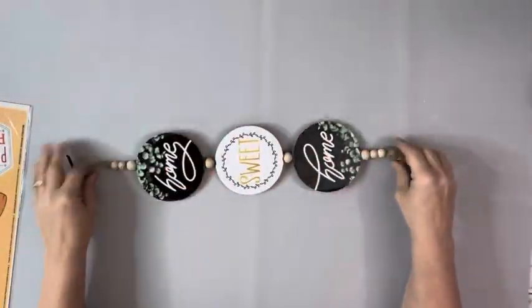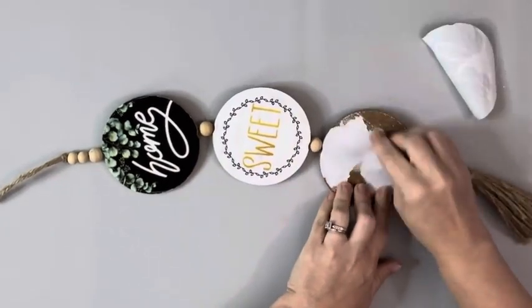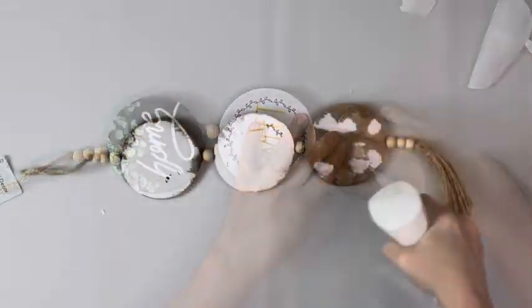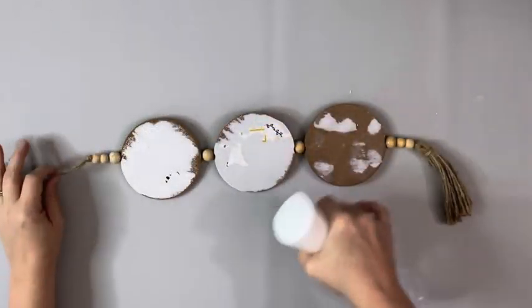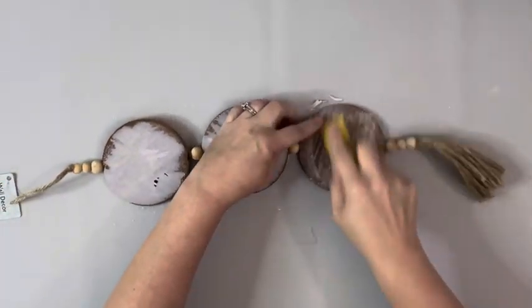Hey guys, it's Matt today. I'll be using window clings and this three-piece hanger, both from Dollar Tree. I started by removing as much of the paper from those as I could, spraying them with water, letting them sit just for a few minutes, and then sanding it off and wiping it down.